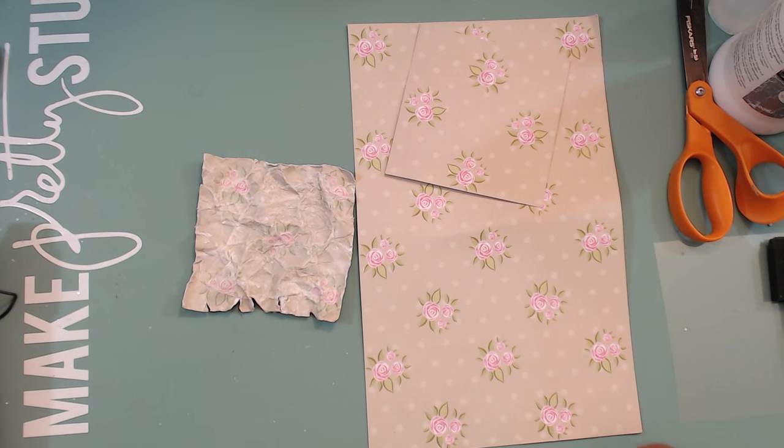Hey everybody, it's Tamika. I have a request from several people about my shabby paper process — that's what one lady called it. She said she would love to know my shabby paper process. It's really very simple, and I don't have a problem showing you as I'm getting ready to do a card.